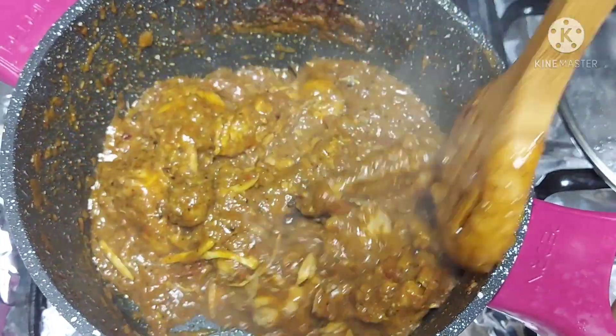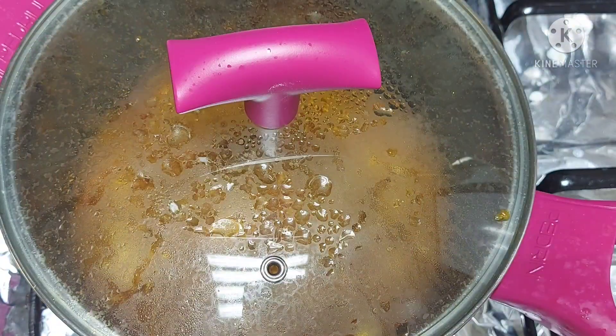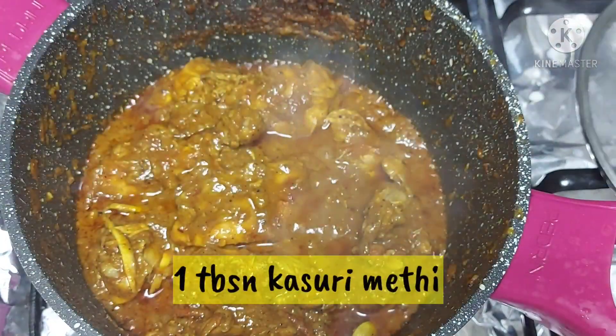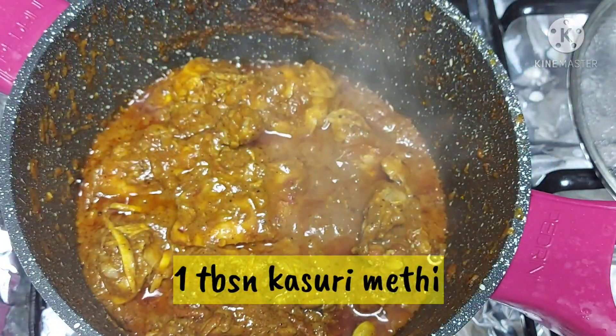Add two green chillies. As usual, you can also add chicken with potatoes. We will try different recipes in this way.